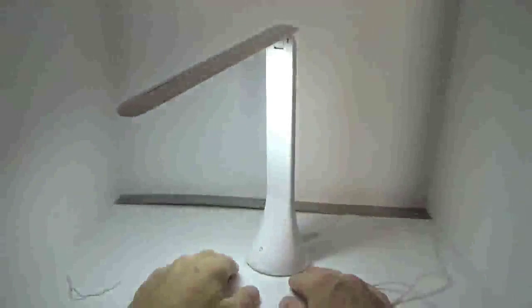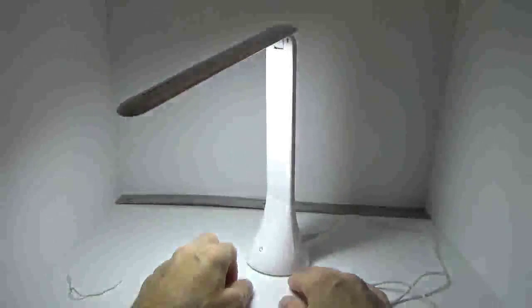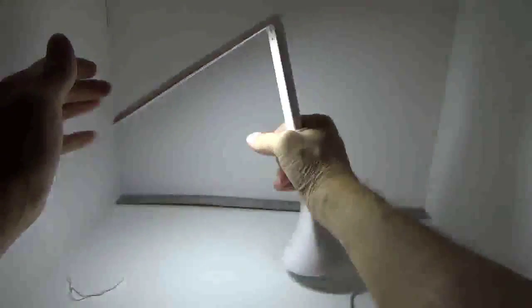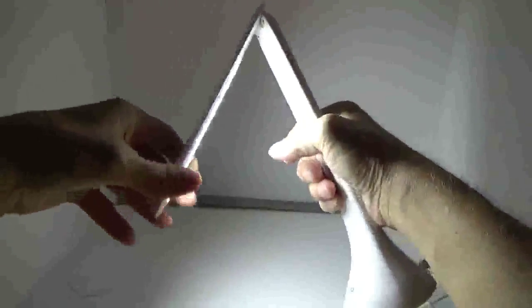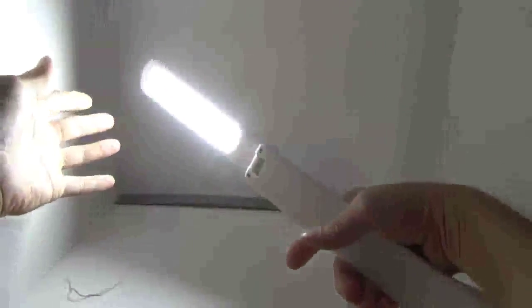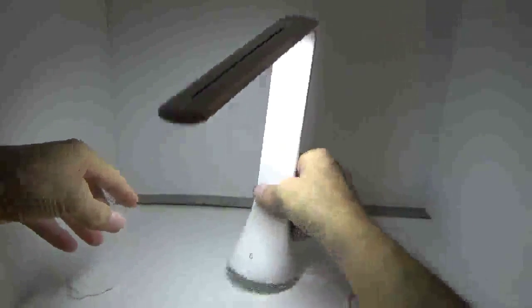Let me shut off the box light here. So you have the first level, which is low, then you have medium, and then you have bright. For a little reading lamp, or if you just need to grab it and have it portable, it's kind of like a little flashlight if you need it to be.